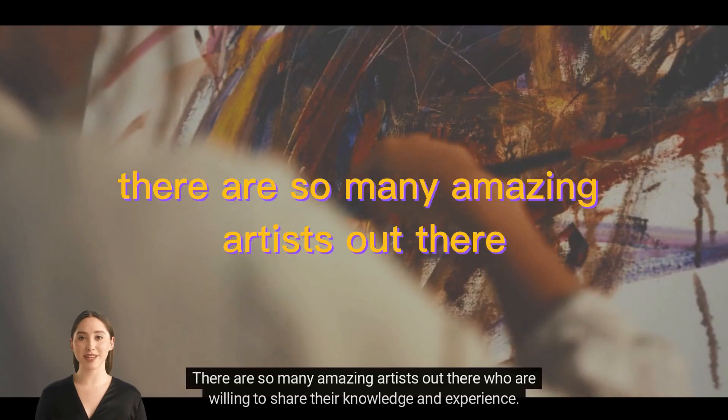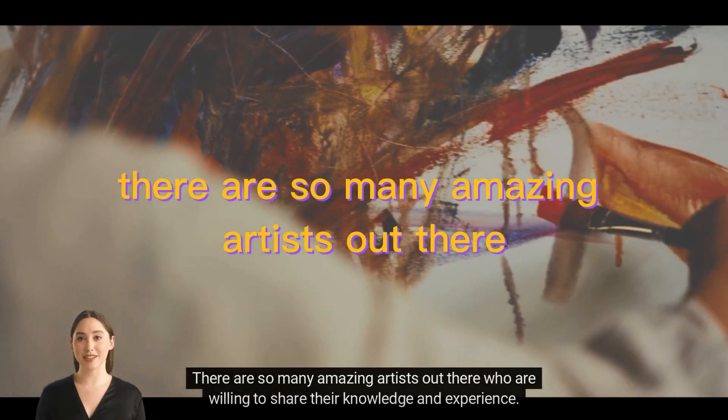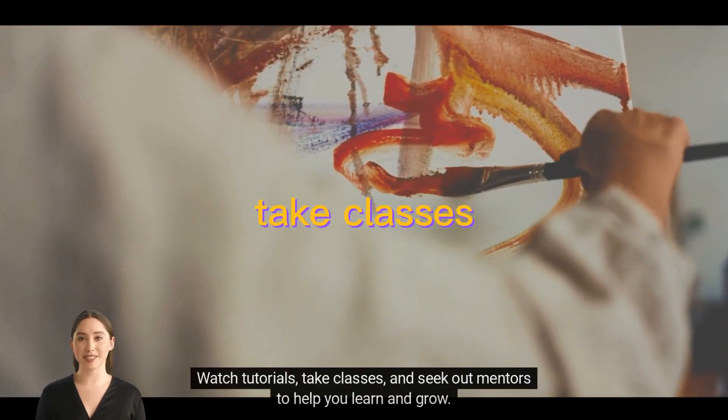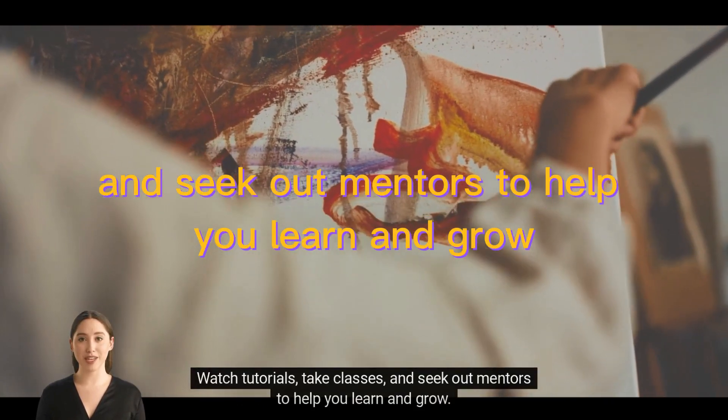Learn from others. There are so many amazing artists out there who are willing to share their knowledge and experience. Watch tutorials, take classes, and seek out mentors to help you learn and grow.